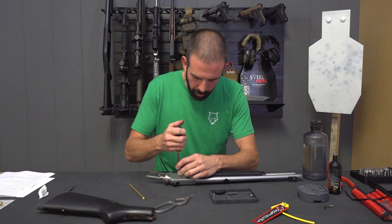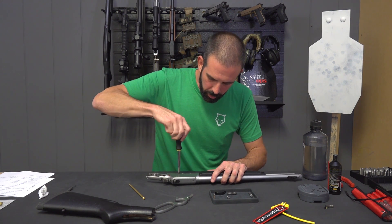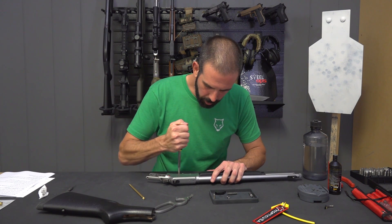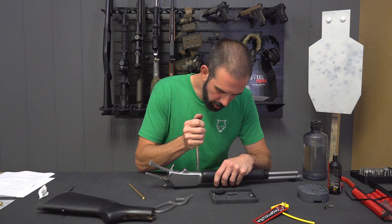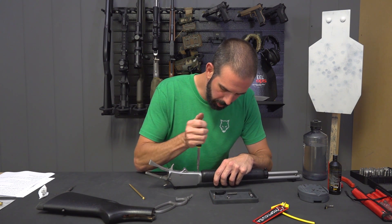Some people put Loctite on them. I just generally try to keep an eye on my screws and make sure everything's tight. That way I don't have to deal with the buildup of Loctite over time as I take my rifle apart and clean it.